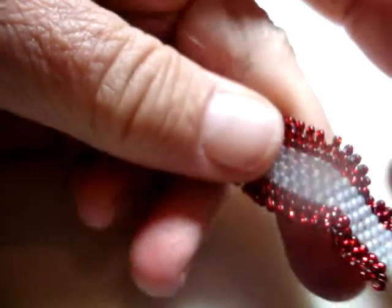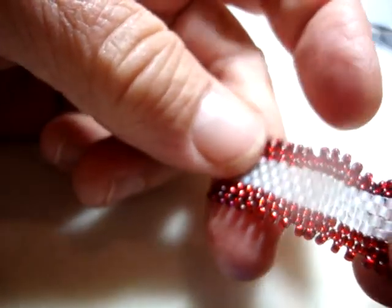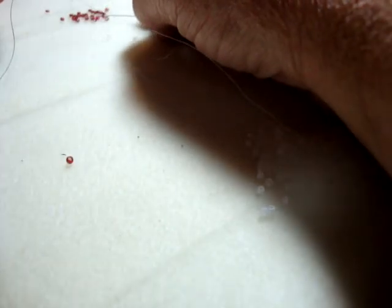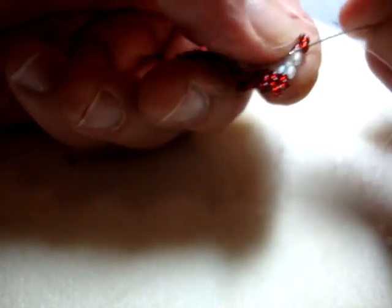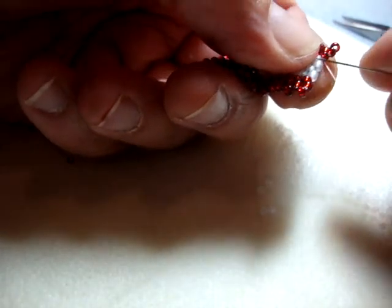Now you can see there's really no evidence of either the half hitch for the dark — because it was in the red section — or the half hitch for the white — because it was in the light section. I'm going to go back picking up two red beads and continue beading along just as I did before until my stripe section is long enough and I'm ready to start my logo.